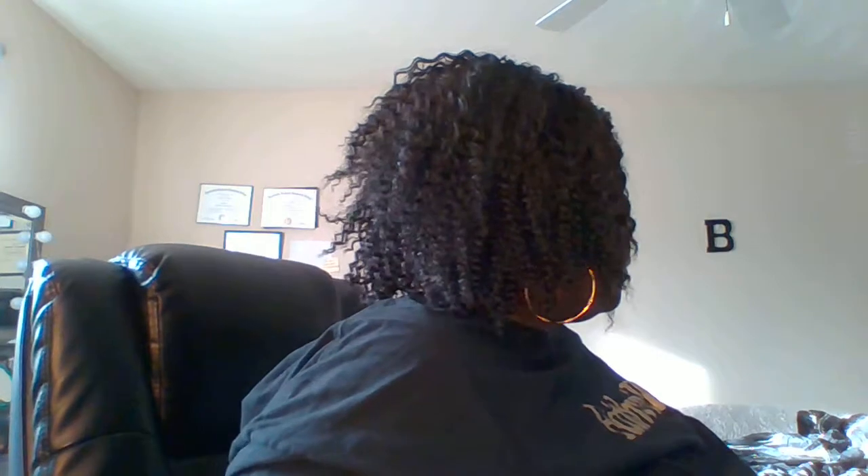She had lace on here so I cut the lace off. And this is how she looks on this side. The back — she's real full, real full and cute. And the other side.